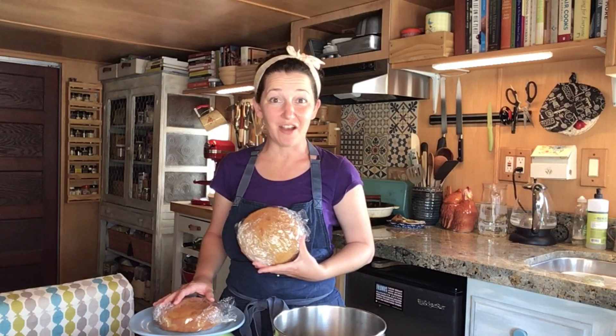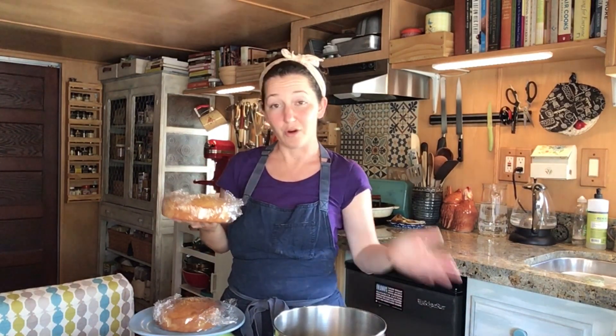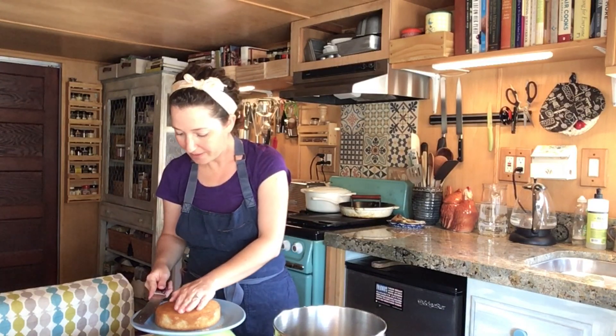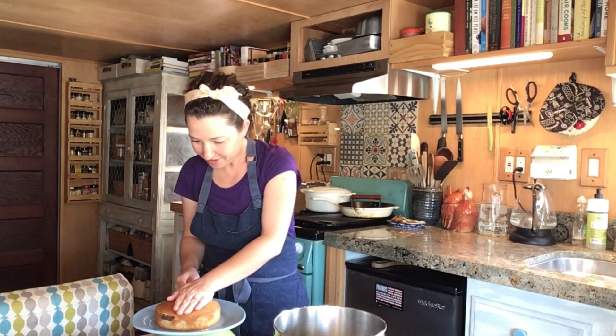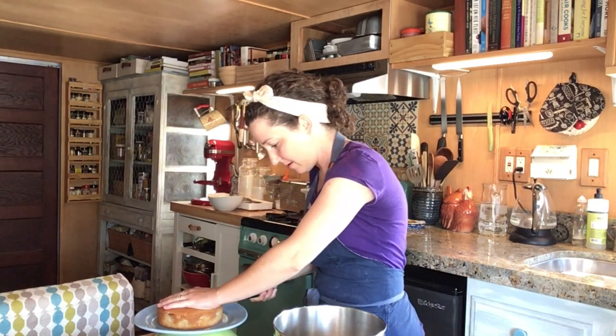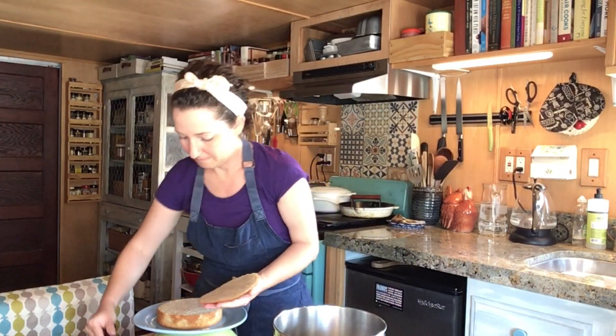Now that our two layers of cake are fully cooled and have rested overnight, we're going to trim them. If it's a little bit domed, you're going to need to flatten them off a bit before we make our buttercream and fill it. Serrated knife, hand on top, and level across.